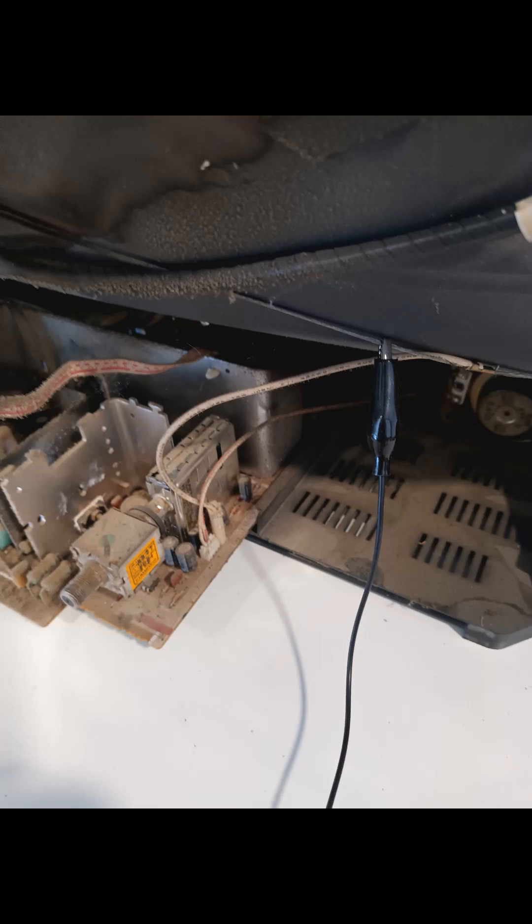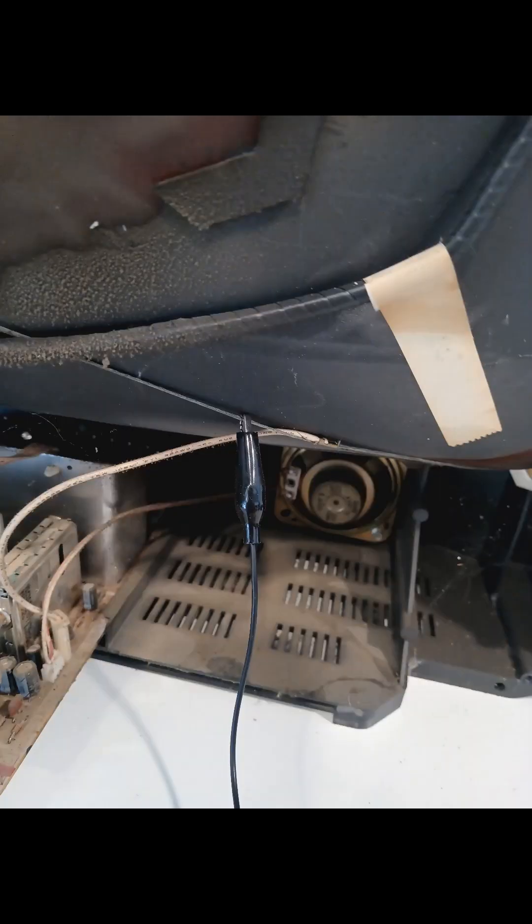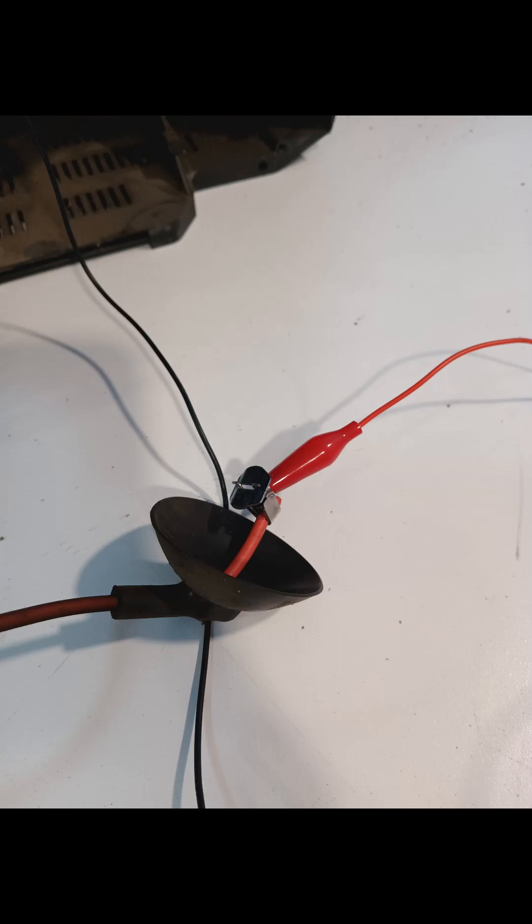The negative connects to the motherboard right here to the strapping. The very last thing you have to do is connect the positive to the top of the flyback.